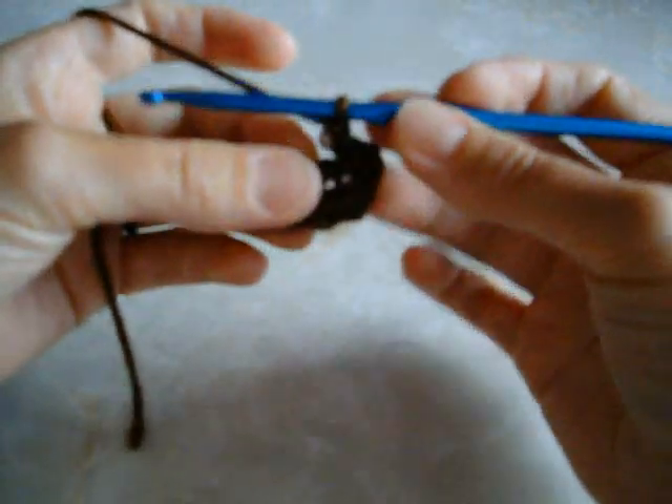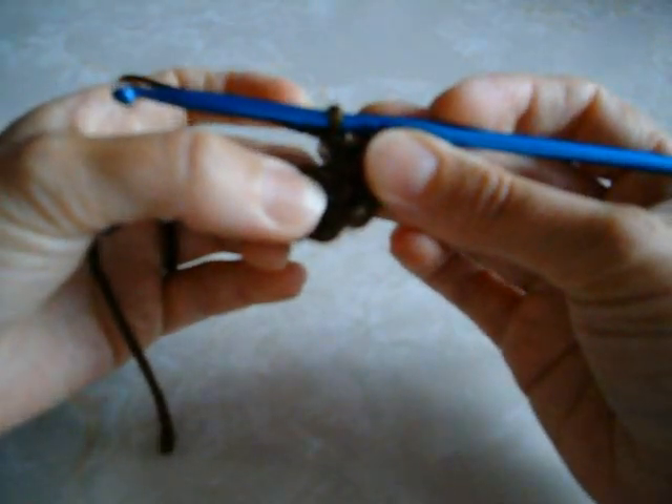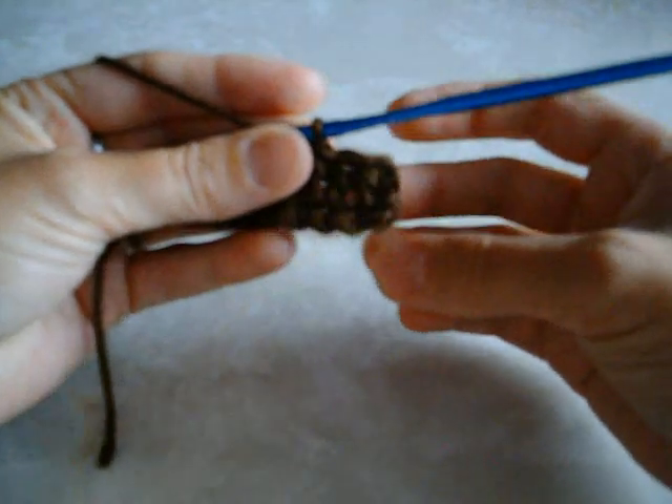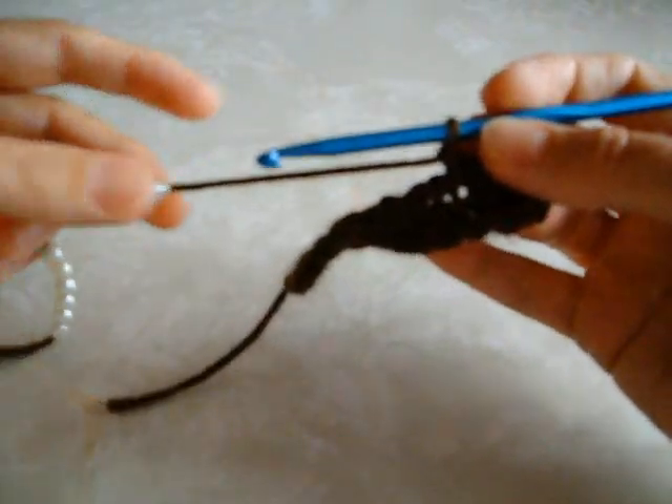Then skip the next chain or the next stitch and just single crochet into the next stitch. You can do this with double crochets or any other kind of stitches. Then bring your next bead up.